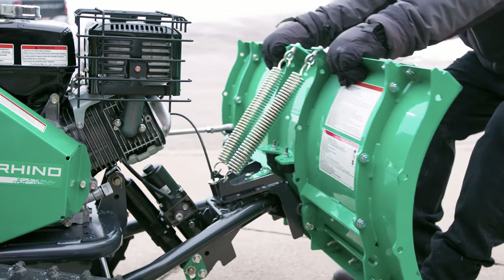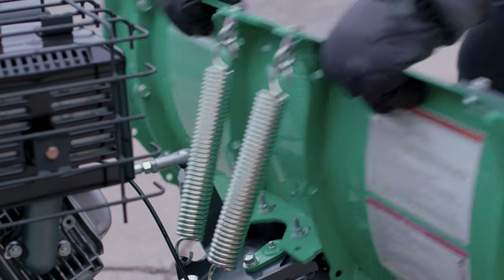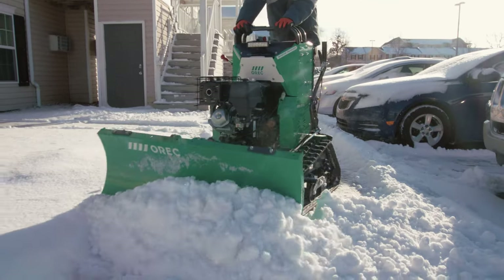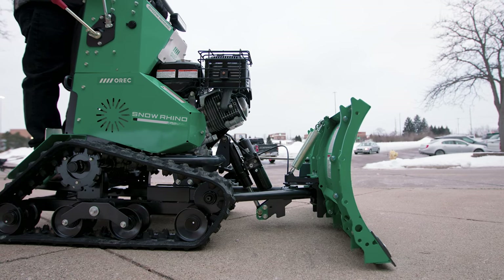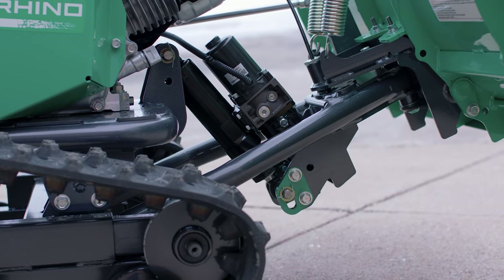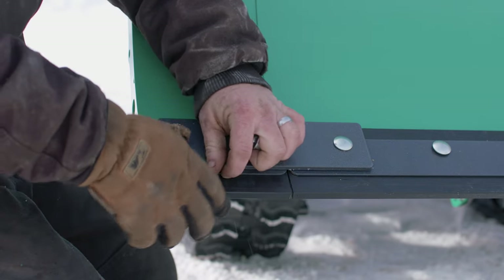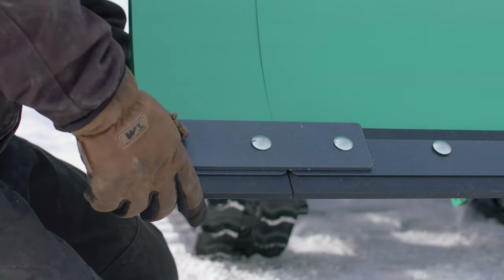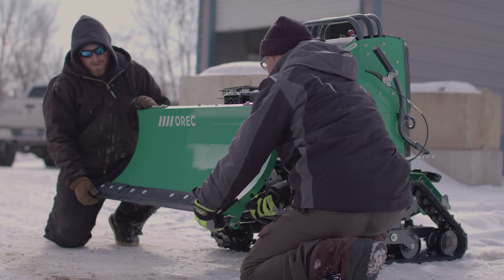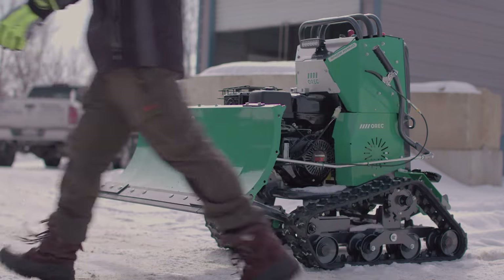The plow has been designed with a full trip design. This means the blade is spring-loaded in the back, allowing it to trip over hidden obstructions, such as heaved concrete and other uneven surfaces. The plow height can be adjusted from ground level down pressure on up to 10 inches of height using the black knob height adjustment lever. The plow blade and extensions can also be outfitted with an optional HDPE scraper — a high-density polyethylene scraper — for clearing snow from sensitive surfaces such as coated brick pavers and wooden boardwalks.